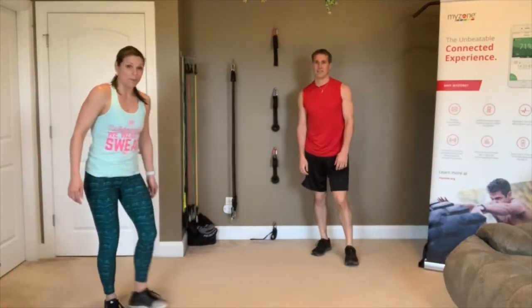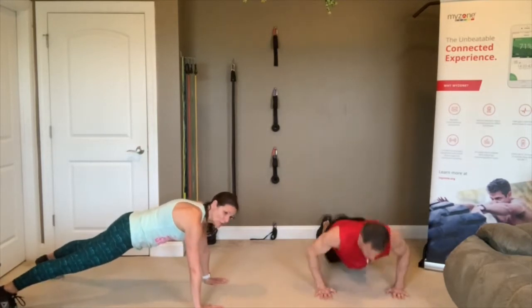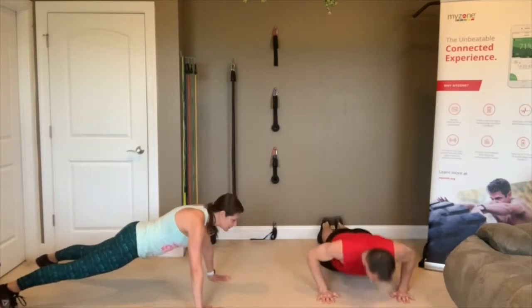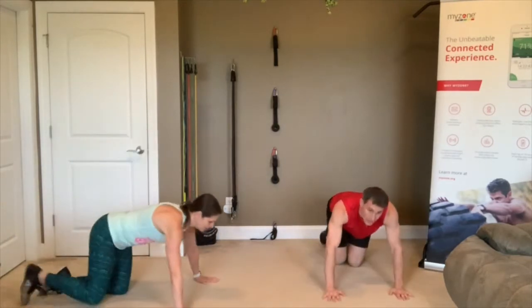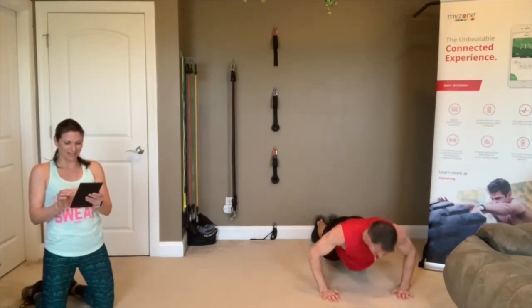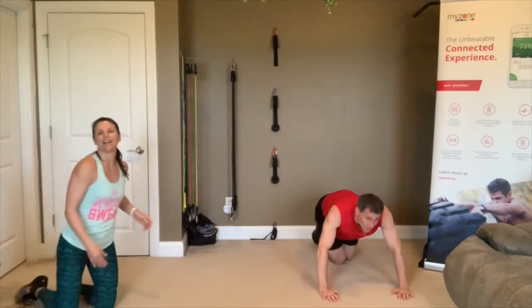Last move in this block is your push-up. Either on hands and toes, or hands and knees, or use an elevated surface. 3, 2, 1, go! Whichever you choose, make sure that back is long and straight. Arms come down to 90 degrees so your chest is even with those elbows. Look out right in front of your fingertips so you're not hanging your neck. 3, 2, 1 — rest. One more set of push-ups coming, then we're doing every move one more time. 3, 2, 1, go!